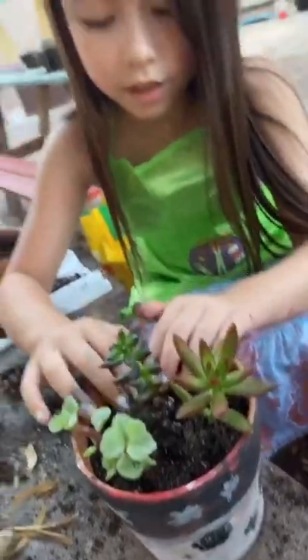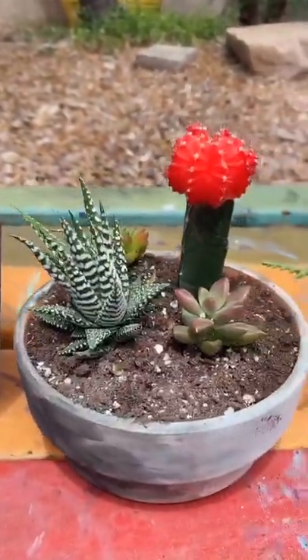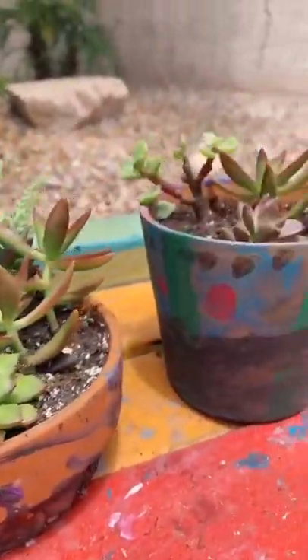I'm inserting my plant. It came out so cute. It's a fun little project you can do at home. It came out so cool. Welcome.